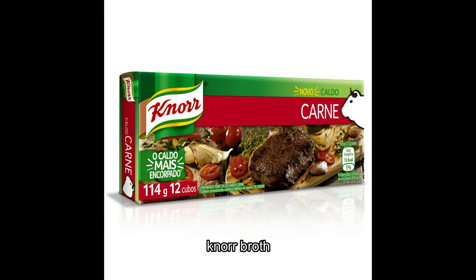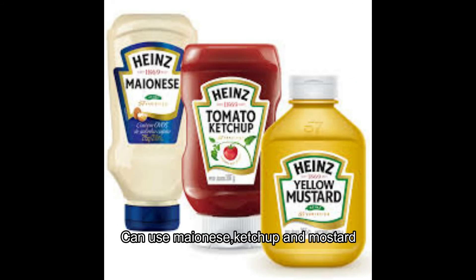And just sausage, cow broth, quinoa. You can also use mayonnaise, ketchup, and mustard.